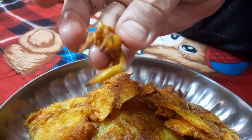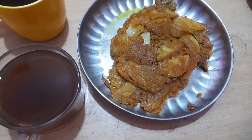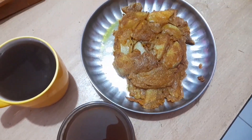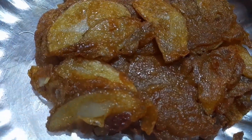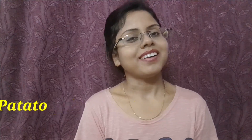Let's see how crispy it is. After putting the crispy masala snack together, we put the crispy potato on top. This snack is very tasty and crispy.